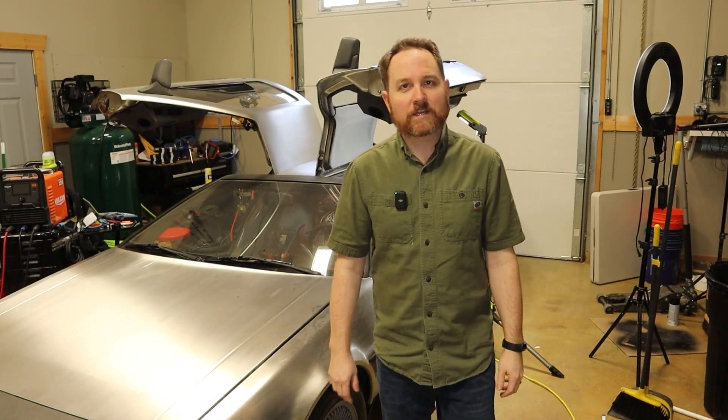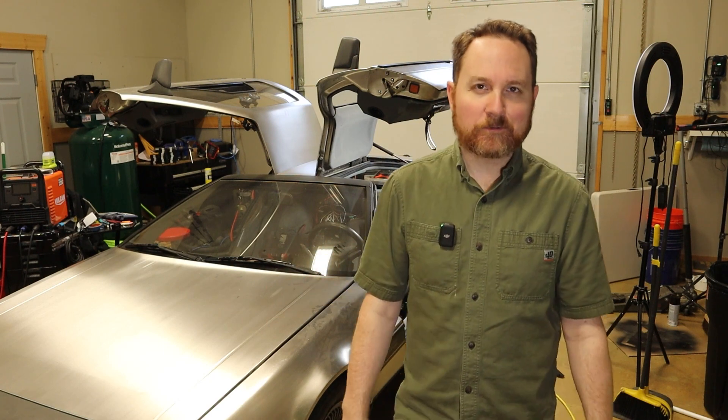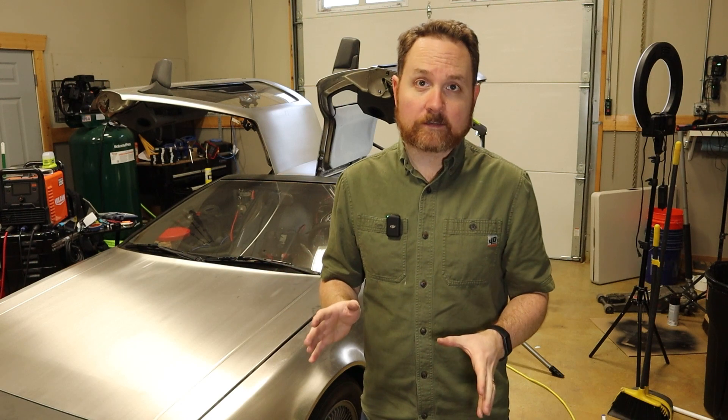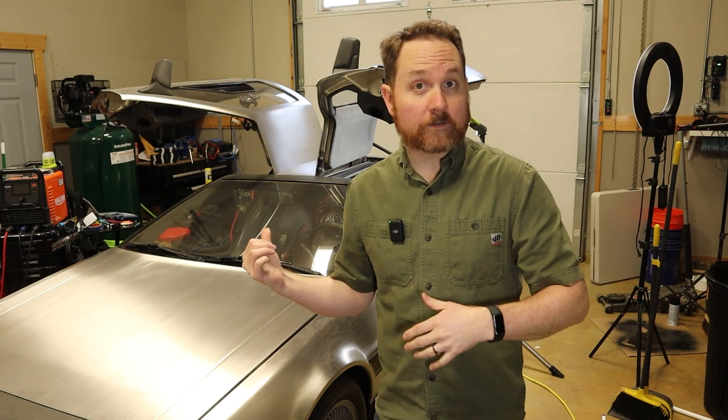Welcome back. Today I'm continuing the process of converting my 1981 DeLorean into an electric vehicle. On today's episode, I'm going to continue what I was doing last week. In the last episode, I kind of ended with taking a look at the HVAC system and realizing that the HVAC box is not going to fit in the car. So let's go ahead and take a look at that HVAC system. This is Project Lightning.